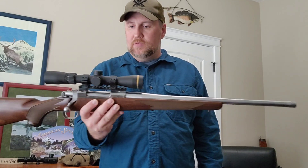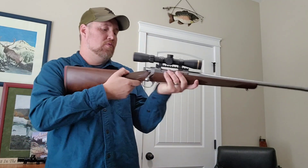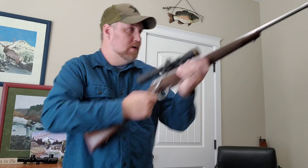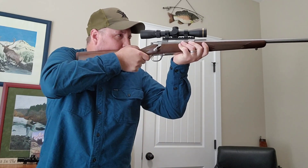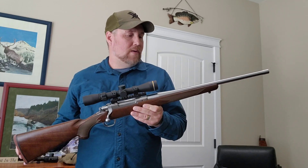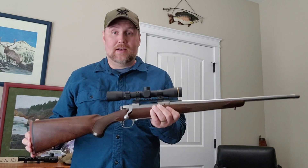That's about the extent of the overview of the rifle itself. Again, it's really handy — 13.5-inch length of pull — a very handy, light little rifle. Let me show you some targets from my first range trip. I am extremely happy with the accuracy that I've gotten out of this.